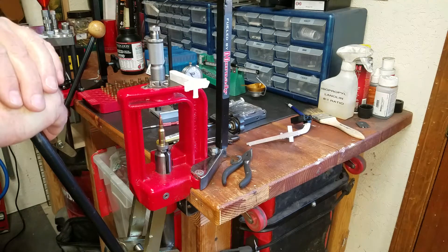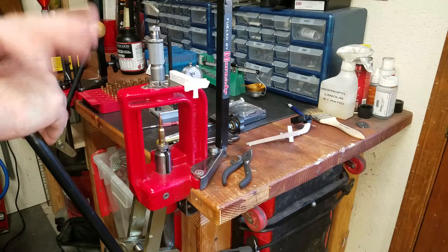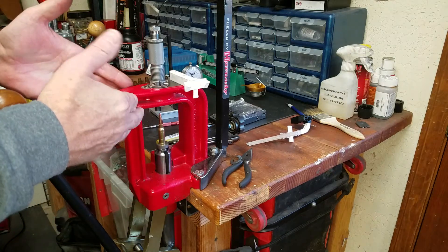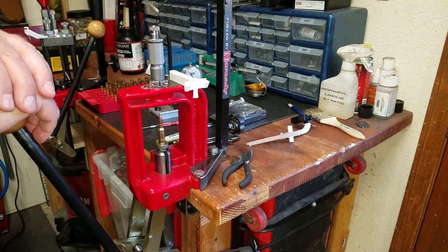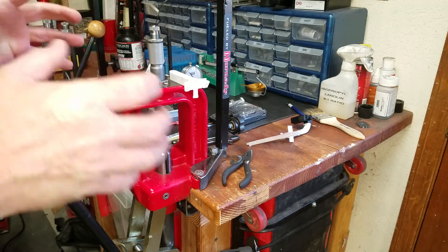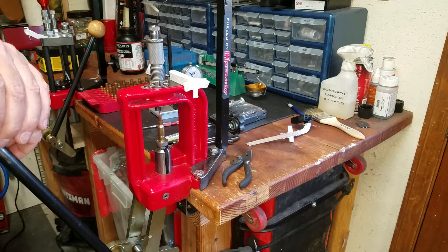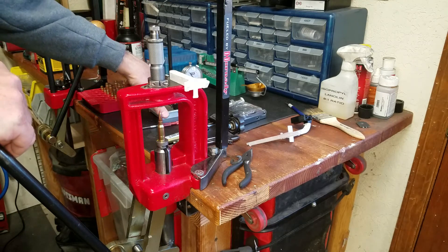Right away I came in and started checking my rounds that I was making for the Grendel, and they were pretty out of alignment — pretty bad to be honest. I've always reloaded on this classic cast press, thinking it was more accurate with tighter tolerances. What I found was I had bullet runout so bad I could see it just by rolling it in the v-block on the case master.